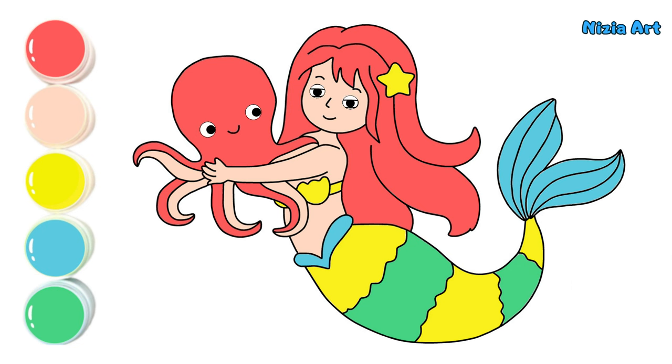Hooray, the drawing is finished! Do you like the mermaid or the octopus? See you in the next video!